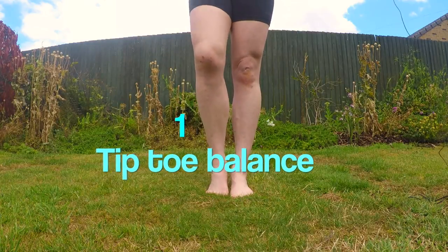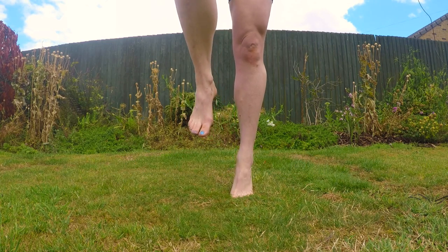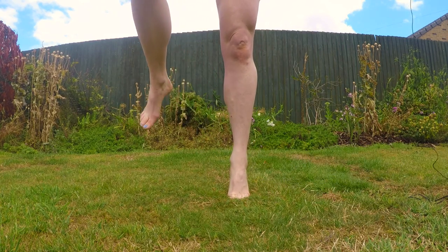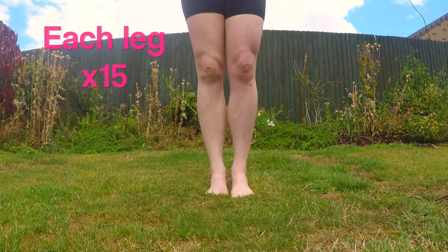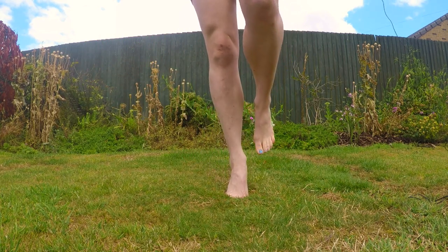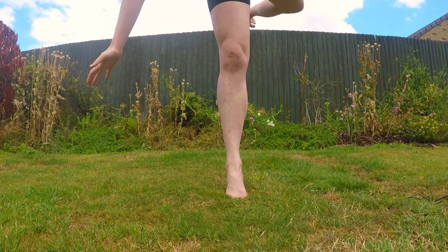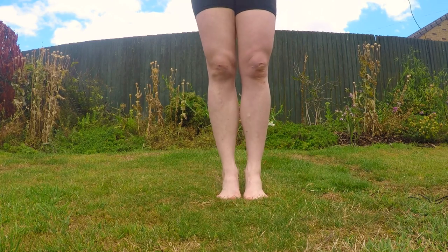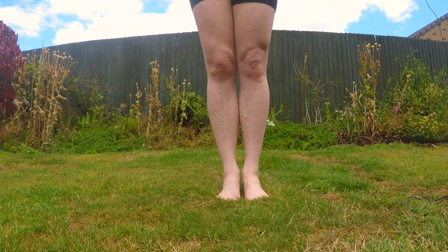So the first exercise is really simple: just stand on one leg for 10 seconds, and then rise up onto your tiptoes for five seconds — up for five, two, three, four, five — and do that 15 times, then swap legs and rise up onto the toes again for five seconds, then down. The more uneven the ground is, the stronger your ankles are going to get, so that's actually brilliant training for trail running.